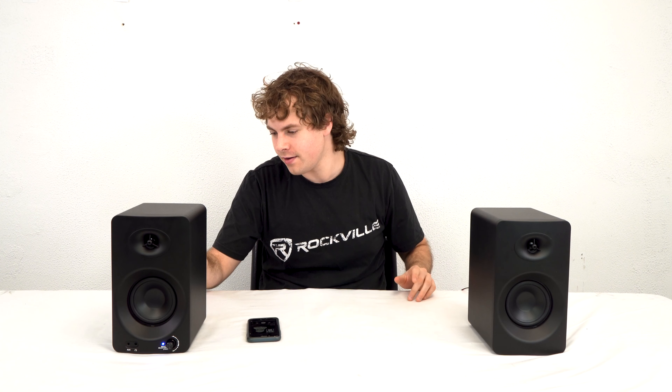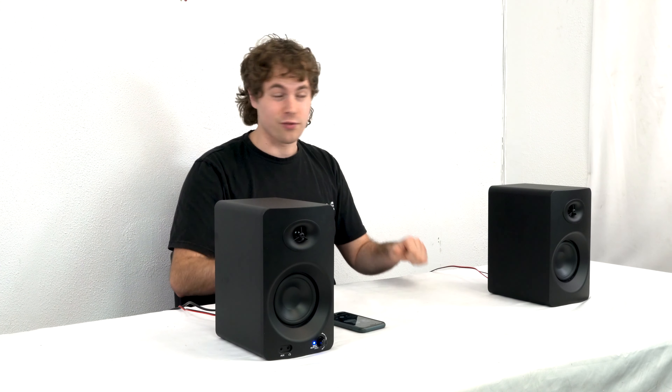We can also raise the treble or the high end. And we're going to bring the bass up over here just to see it. Wow, that's really good.